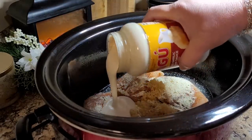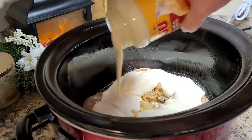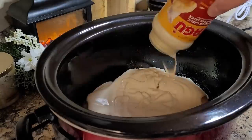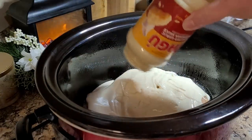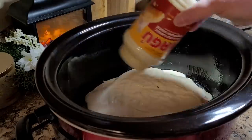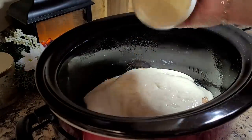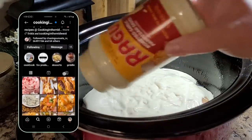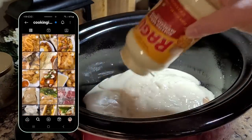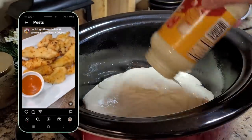Now I'm going to top it with a 15-ounce jar of alfredo sauce — use your favorite kind. A lot of people like to put the bacon portion in now, but I like to wait until the end when everything is done so it's good and crispy. This is a Luke Brown, Cooking in the Midwest recipe. If you're not already following him, you need to be — he's on TikTok, Instagram, and Pinterest. He does lots of quick and easy recipes like this.